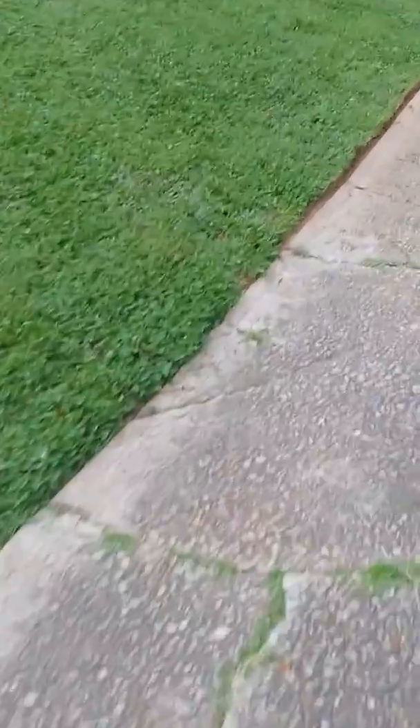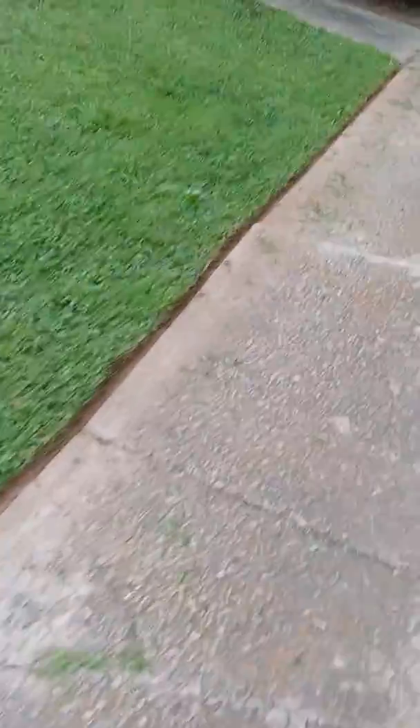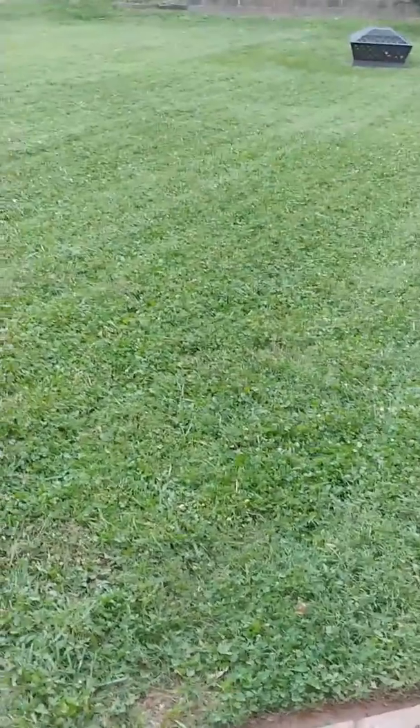We get it done. Got this one done after work. We'll finish up with this edging, gonna do some blowing, and we gonna sign off right now. Safari Lawn Care Atlanta. Making it do what it do. Appreciate y'all watching. Shalom.